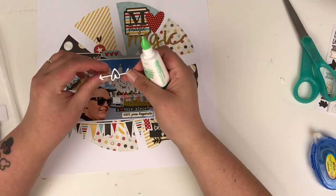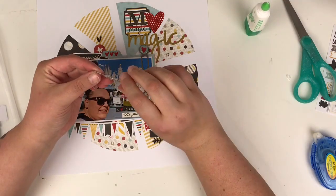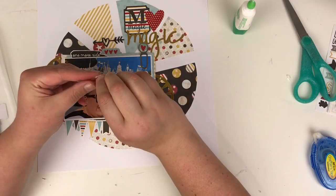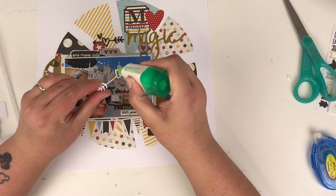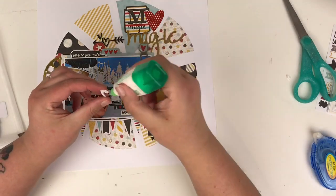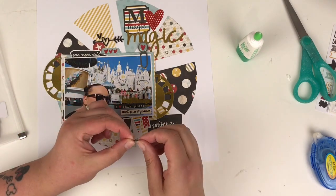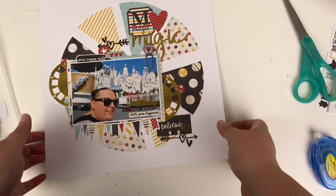I hope this has brought you some inspiration to use your six by six pattern papers — I know I'm a bit of a hoarder of them too, so this has been great for using some of them up. I'm really enjoying scrapping my Disney photos, and this adds another layout to the album. Thank you very much for watching — I hope you've enjoyed this video. If you have, please give it a thumbs up, don't forget to subscribe if you're new to our channel, and stay tuned for more six by six layouts from the other ladies on the team.